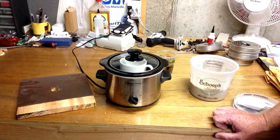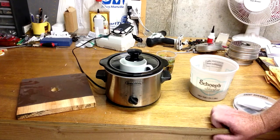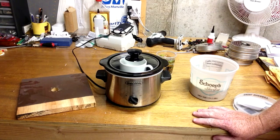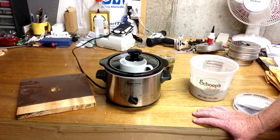Welcome to our next video here by Howard Piano Industries. Today we're going to be showing you how to prepare and make hot hide glue for the purposes of using it for piano repair.